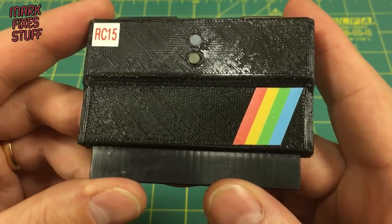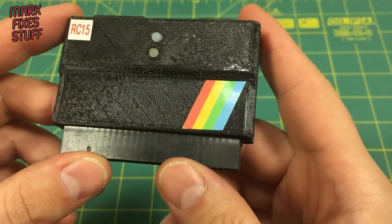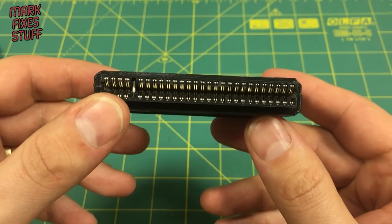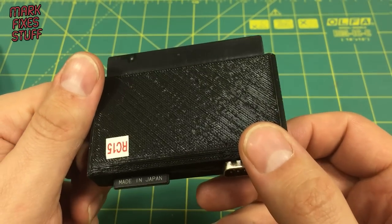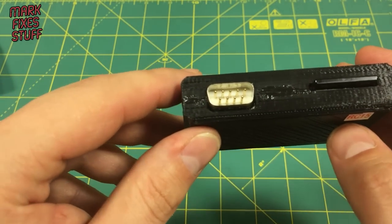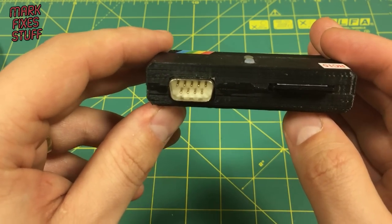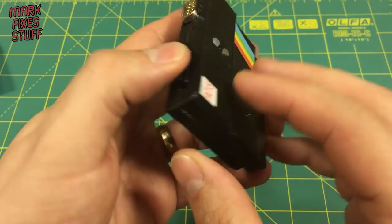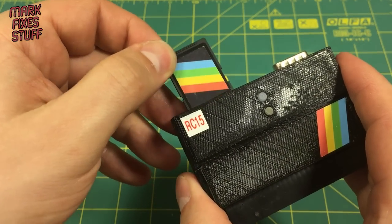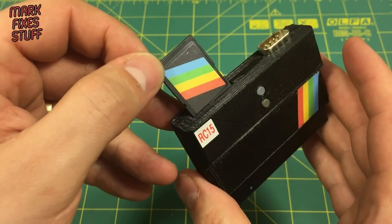First impressions: yes, definitely 3D printed, and there's a little sticker on there. Edge connector looks pretty nice. Around the back, 3D printed — no surprises there. And a joystick port which I'm assuming is Kempston, which I think is supplied with all devices — I've seen pictures of lots of these cards on their website.